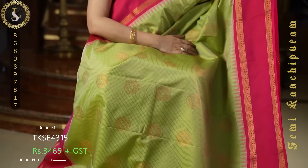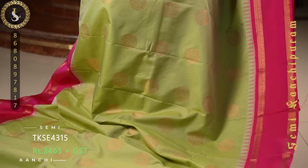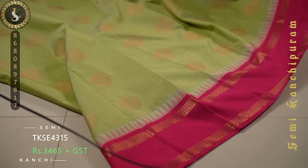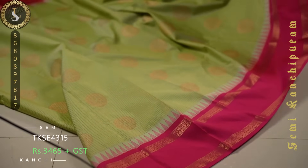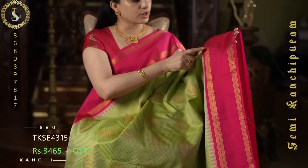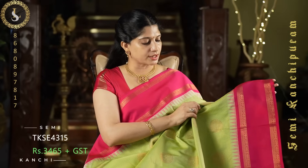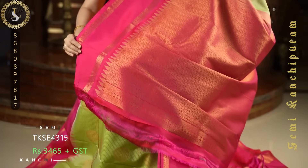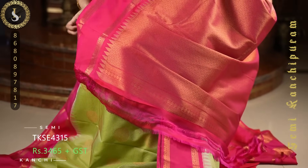Next one is a gorgeous sari in a perfect pistachio color. Throughout the sari we have small zari checks and chakram style zari buttas on the checks. On both sides it comes with ratapet borders in pink, and along with the ratapet border we also have temple or gopuram style work. A lovely combination. This is the pallu, and a contrast blouse in pink with the same borders.